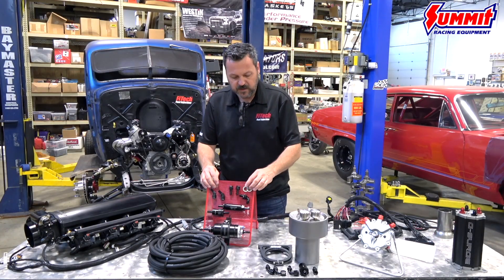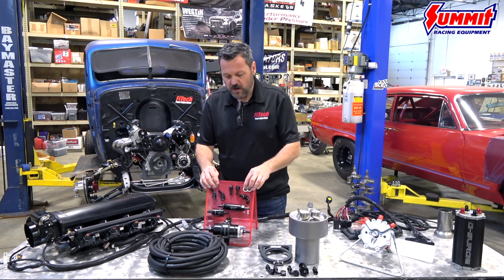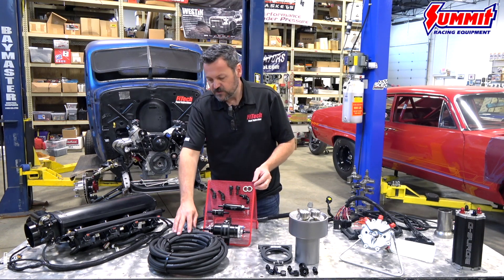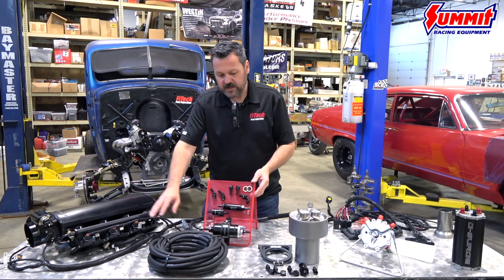The bulkhead to go back into the tank as well as the washers to seal it up, and all the fittings that go with that. So this is a nice little kit and it can all be packaged together.